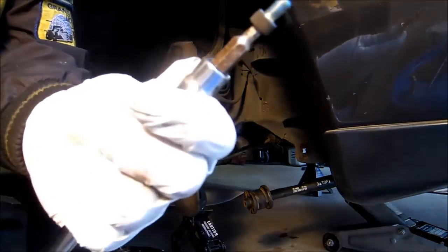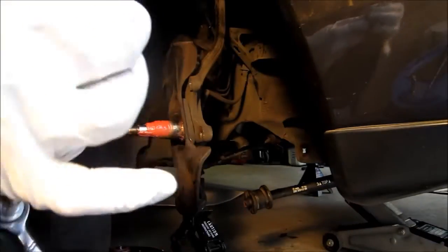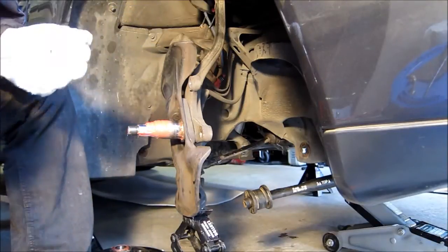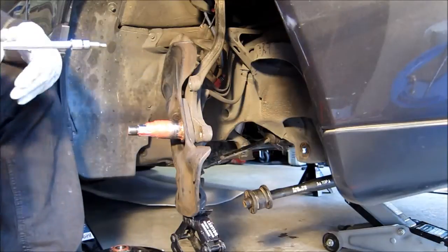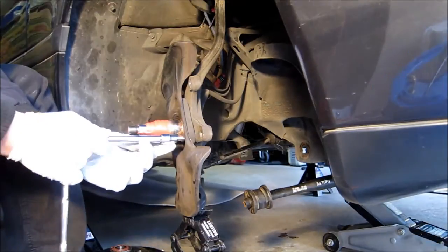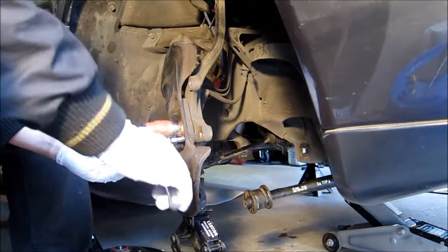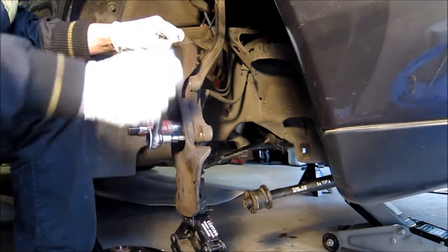You can see how much Loctite — this car is 20 years old and these bolts are not rusty, nothing, and the Loctite is holding up very well. If you're using the metric hex, use the right one otherwise you're going to wreck the bolts. The best thing is don't try to put too much pressure. If you feel the bolt is hard to remove, just get the bolt, make sure it sits there, then just apply pressure and hold it and it's going to come out easy.